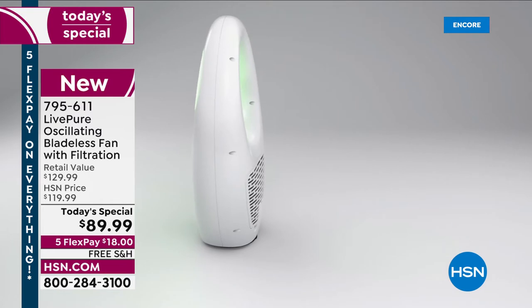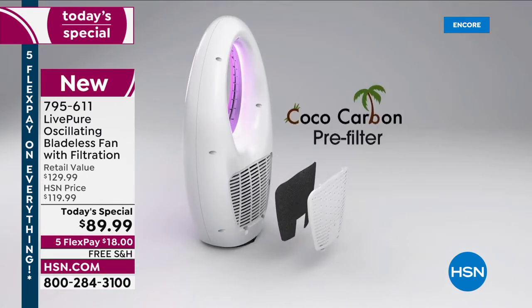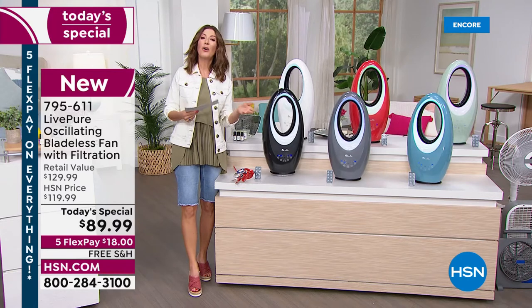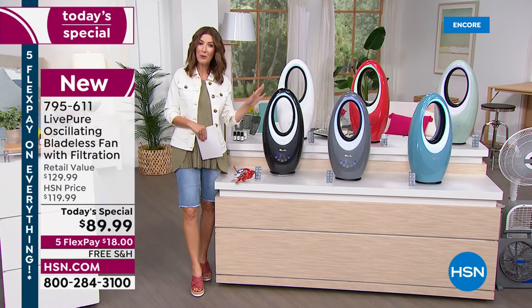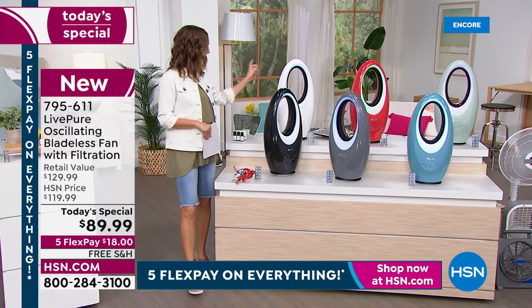Make your selection tonight — lock it in on 18-month interest-free finance on your major credit card, plus free shipping. The coconut carbon filter pulls in pet hair, dust, dander, and reduces VOCs — chemicals from cleaning, cooking, hair sprays, pet odors, and smoke. You're getting our number one best-selling Live Pure fan at a today's special price.